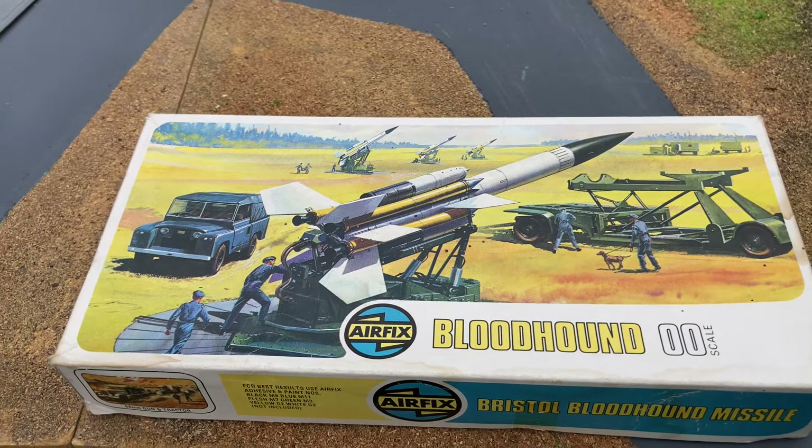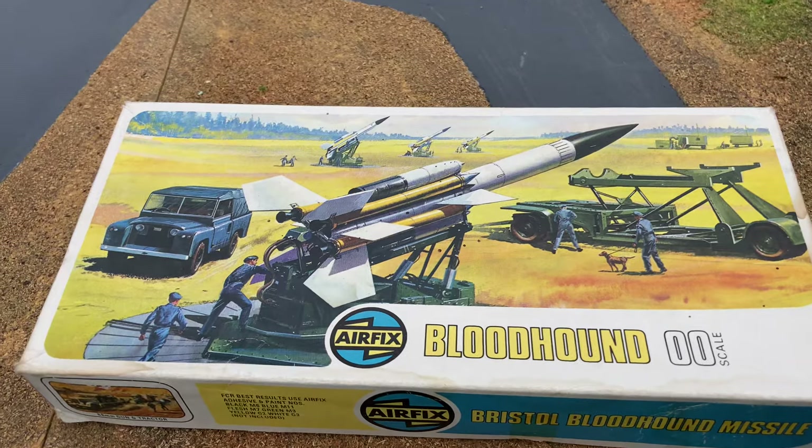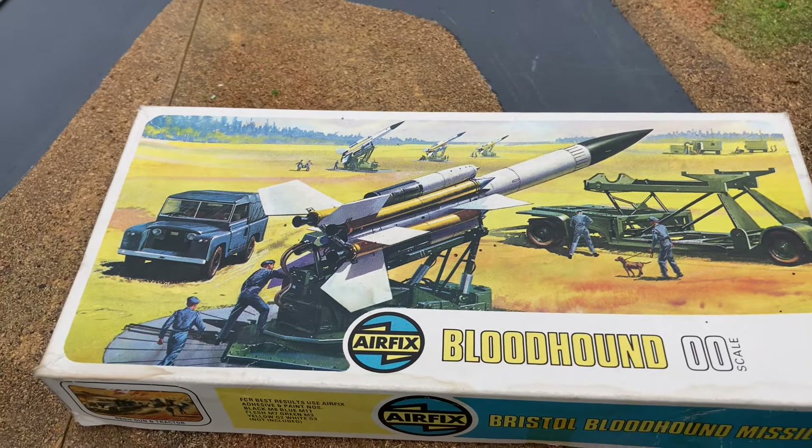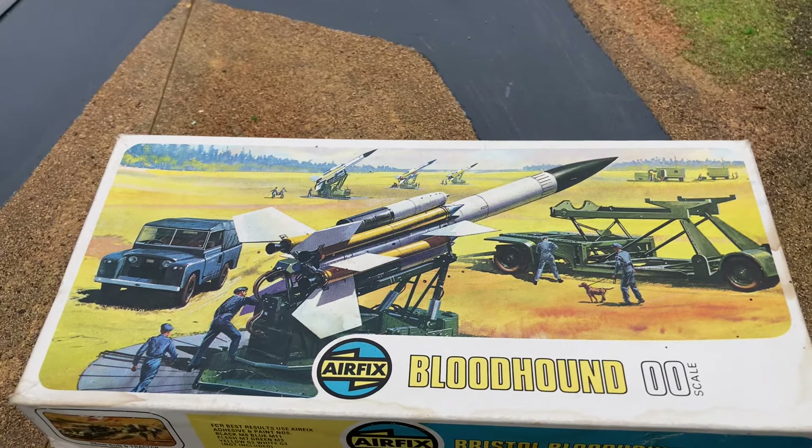The Bristol Bloodhound was in service from the late 1950s till 1990 and was, as far as I know, never fired in any war.